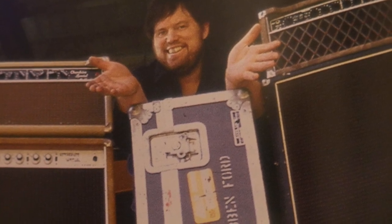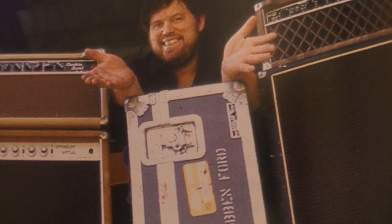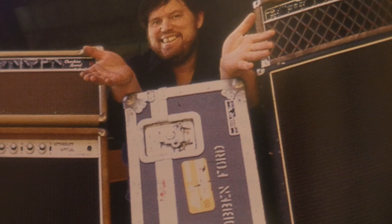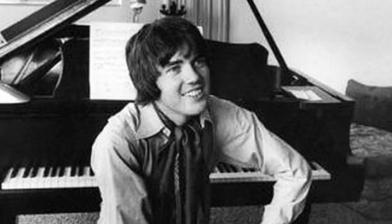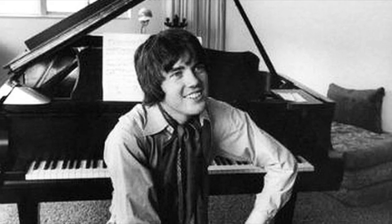He took up the guitar at age 16 and later did his fair share of studio dates in Hollywood, which included working with the songwriter Jim Webb after finishing high school. In 1965, he built a series of amplifiers for Mosrite.